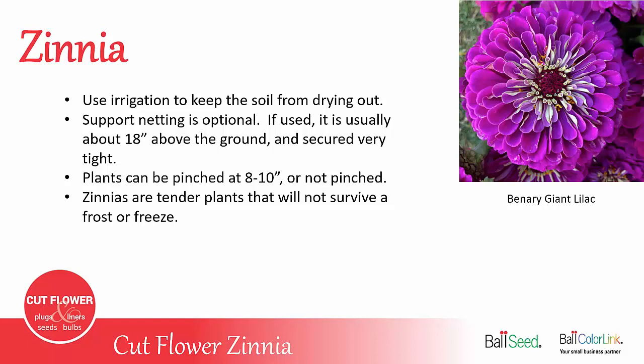Support netting is optional — some growers use it, some don't. If you do use it, you want to have it about 18 inches above the soil, secure it very tight, and it will hold the plants up.